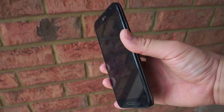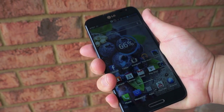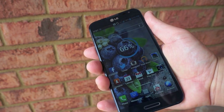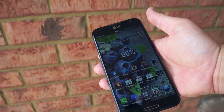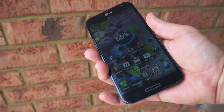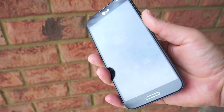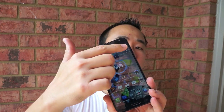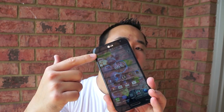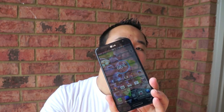LG wanted to make a huge splash with this screen and they did. This is a 5.5 inch 1080p display — the largest 1080p display as of the making of this video — but it's not that hard to hold. It feels good in the hand, largely due to the shrunken bezels on the side. Even though it's a tall device, it's very easy to handle and felt really comfortable in the hand.